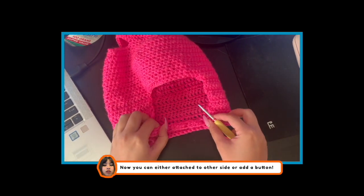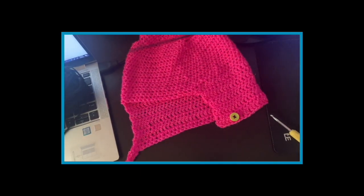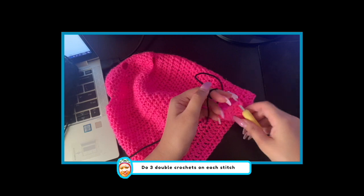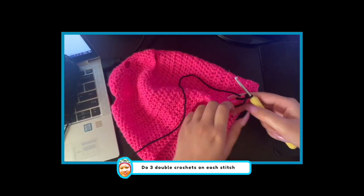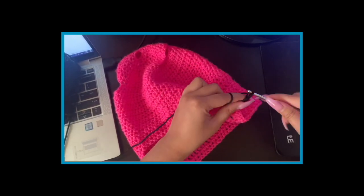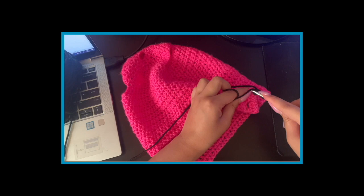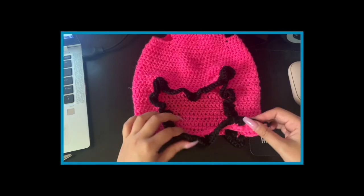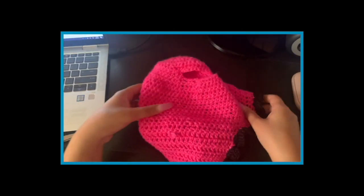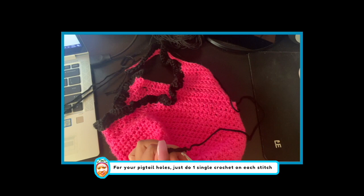Now you can either attach it to the other side or add a cute button. I added a button to the head. Time for ruffles — choose a different color. All you need to do is do 3 double crochets on each stitch. If you like, you can turn over and repeat by just doing 1 double crochet on each stitch. For your pigtail holes, just do 1 single crochet on each stitch.